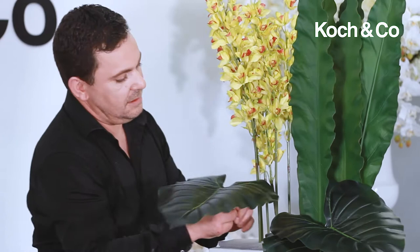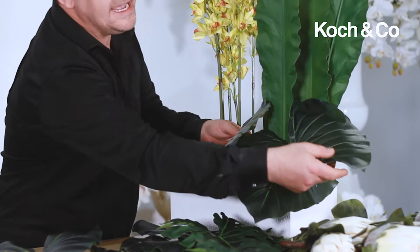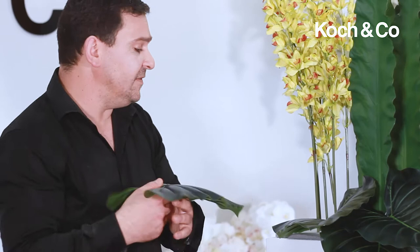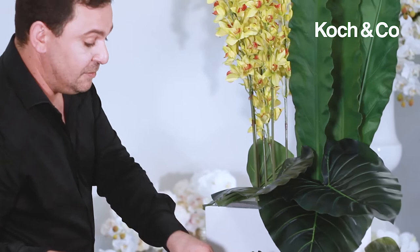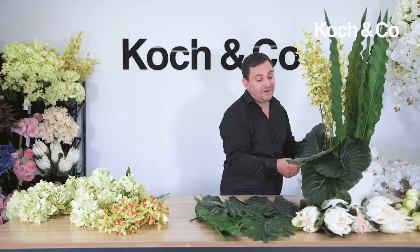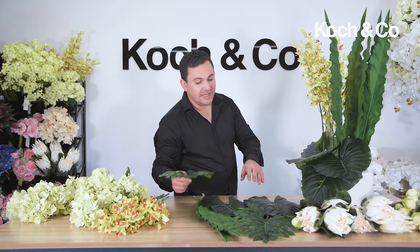When creating a design, if you feel the need to remove a leaf or something to enhance the look, it's better to move it and be happy with it than not move it and be unhappy with the end result. With artificial flowers and foliages, it's so easy because you can go in time and time again to create the desired look without having much effect on the flowers at all.